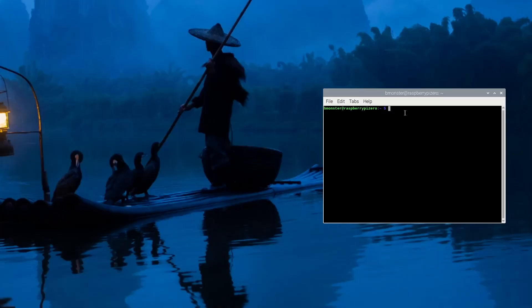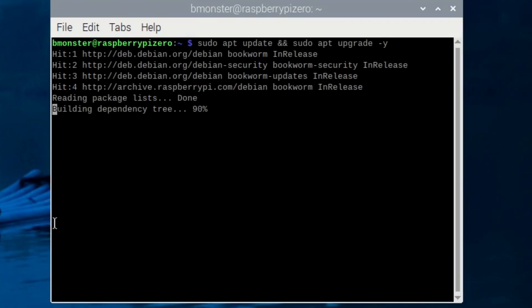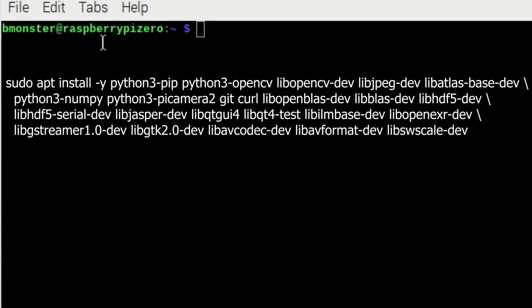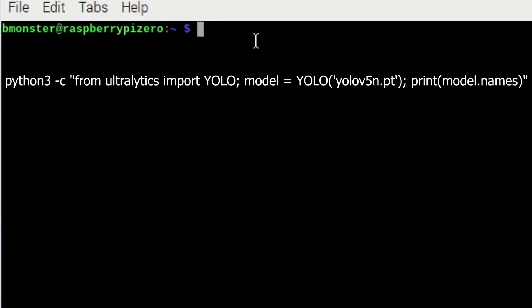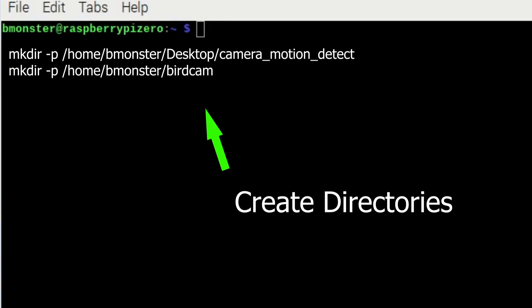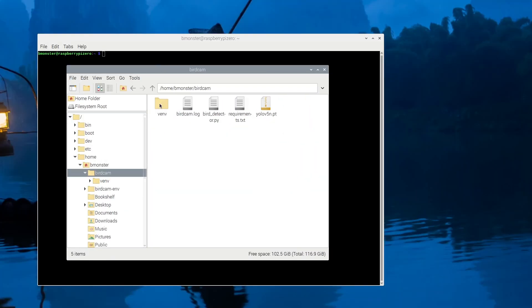During the install and setup, anytime you see my information, replace it with your own so you don't have any issues. We're going to start out with updating the system, then install a whole bunch of libraries that we need for computer vision, camera support, and general development. We're also going to install YOLO using the Ultralytics package, which is the official way, plus all the main dependencies you need for computer vision and AI projects. Once you create your directories, make sure your Python code is in the correct file path — for me that's home/bmonster/birdcam.